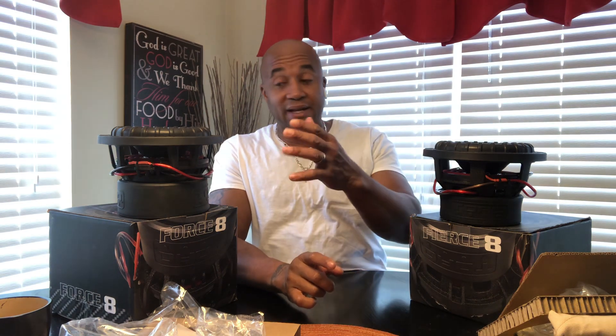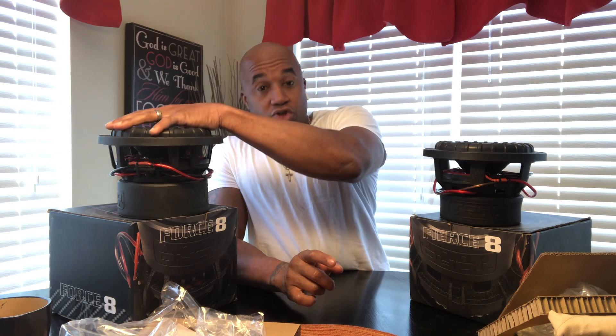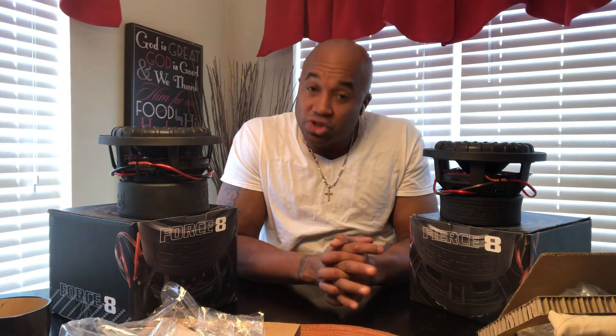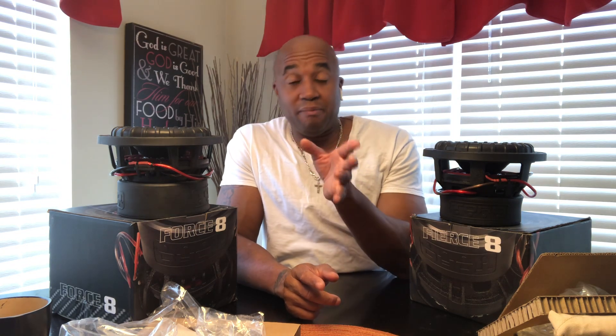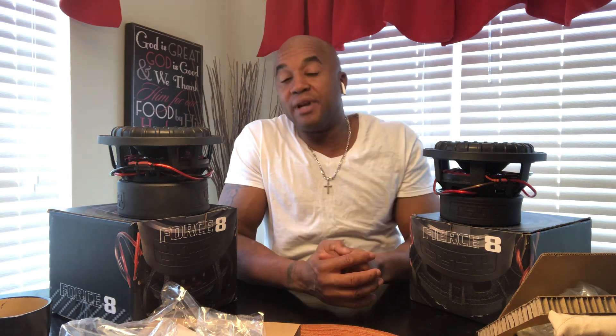Whereas, in my opinion, to get the true performance out of two Force 8s, you need to have at least a 200-plus amp alternator. You're going to have to run an amp that can give you 2,000 watts before impedance rise, and you're going to have to have a battery to support that.